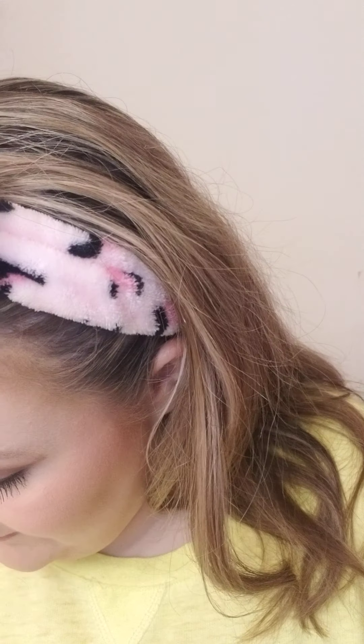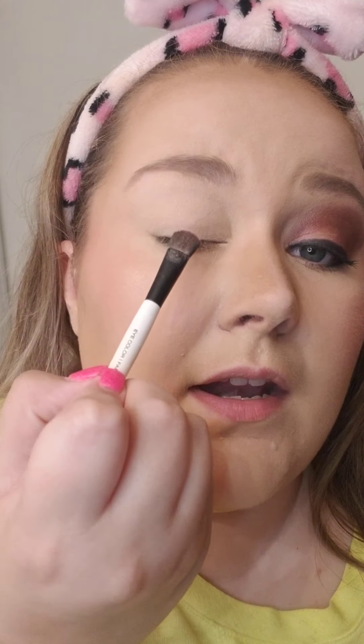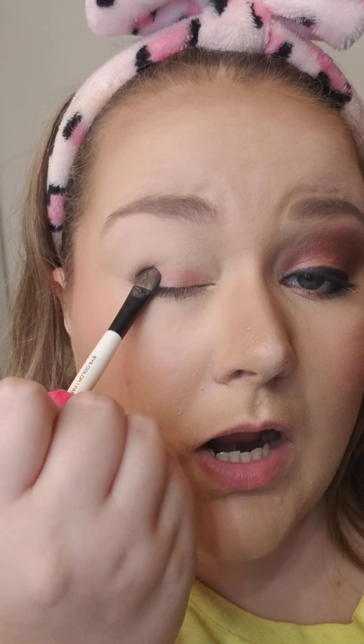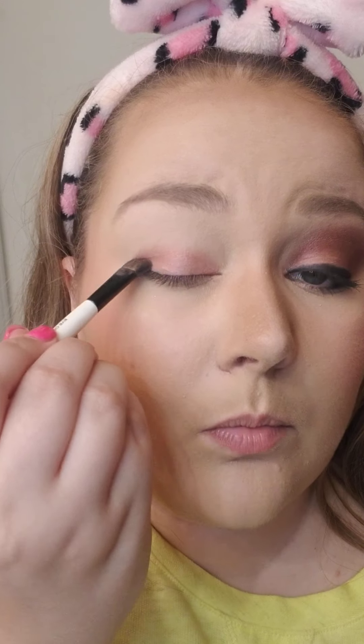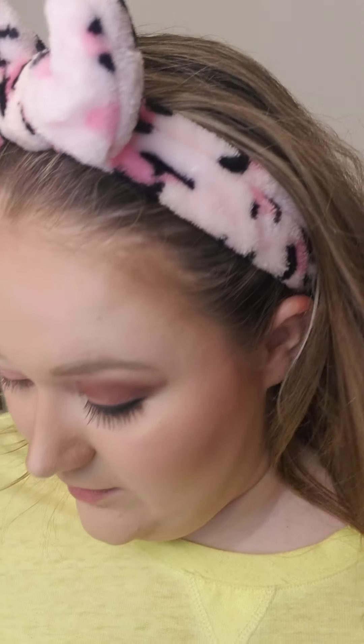Now that we've got that ready and I've got all my other makeup on, I'm going to take an all-over color brush — one from a set we had a long time back — load it up with this color. It is so pretty and sparkly. I just kind of pat it on there to place the color where I want it, then do little sweeping motions all around to blend it up.